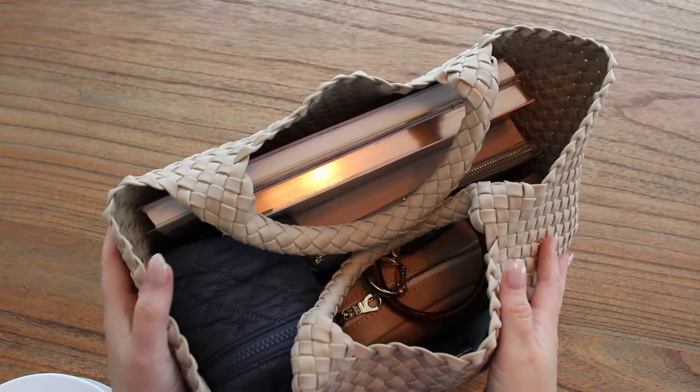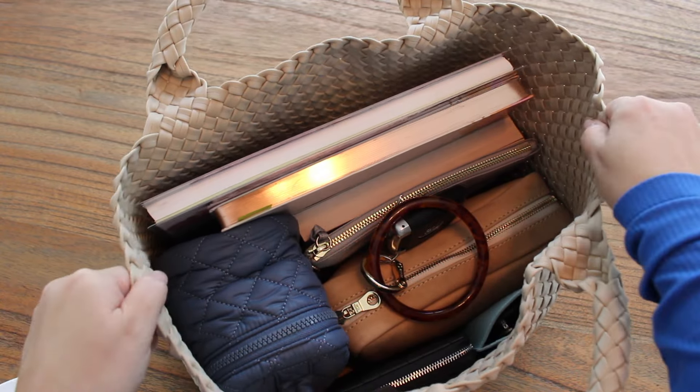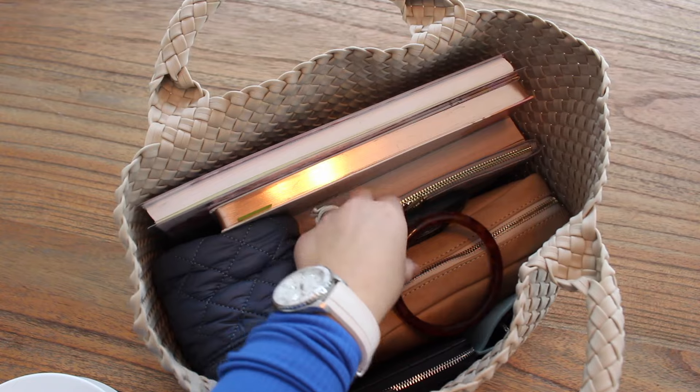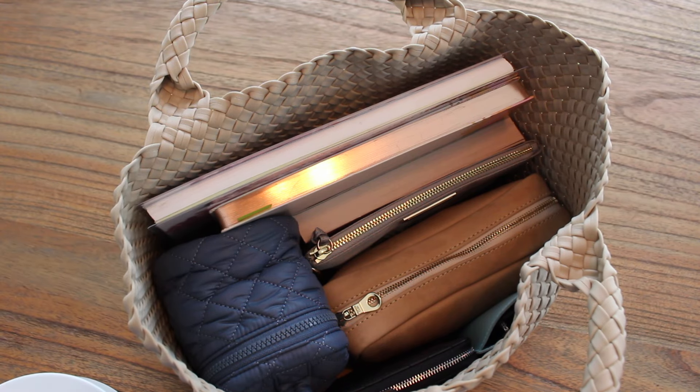Here's the tote all packed up. I have a lot in here, so it's holding great shape; if you had it less full it would give a more slouchy feel. Right on top I have my keys with my Oventure key ring — that's pretty much the only thing loosely in there. I try to keep this one organized so things don't fall out, especially packed this full. Tucked over here I have my eyeglasses in a small flimsy case — I really need to get a better one.